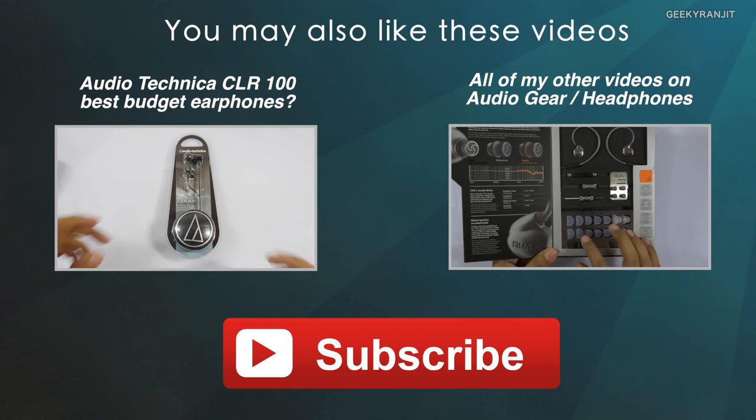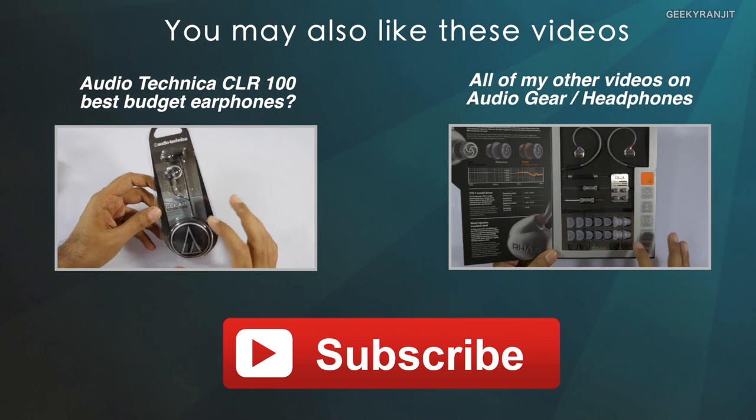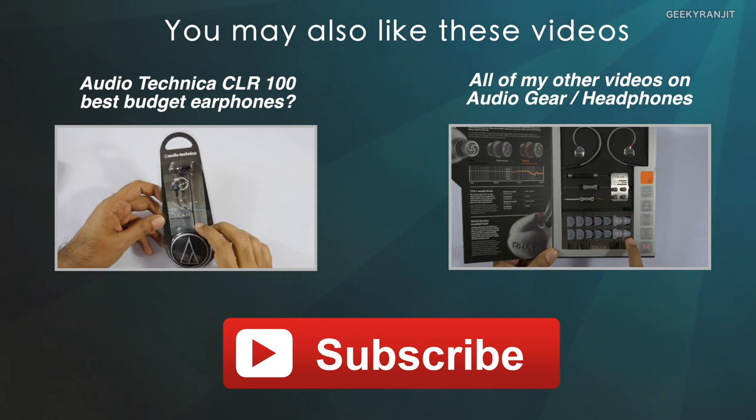I'll have the link to their Indiegogo campaign in the show notes so you can check that out. I hope you found this video helpful. Thanks for watching — this is Ranjit and I hope to see you in my next video.